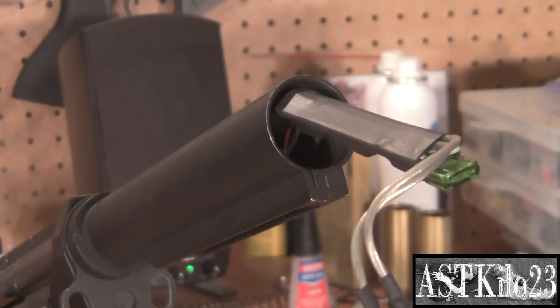The cool thing about the SpectreFET is that all the computerized electronics fit inside the trigger switch assembly, which sits inside the gearbox. So the only thing that's going to be outside of your gearbox is wiring. It saves you a lot of space as far as battery installation.